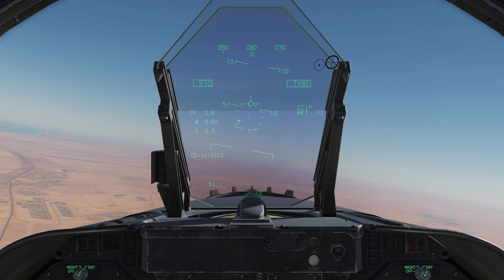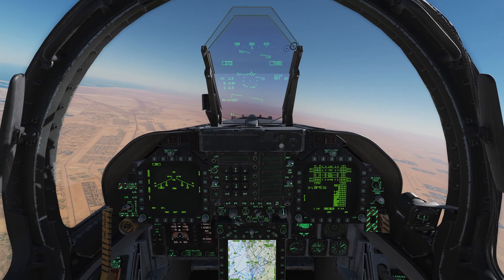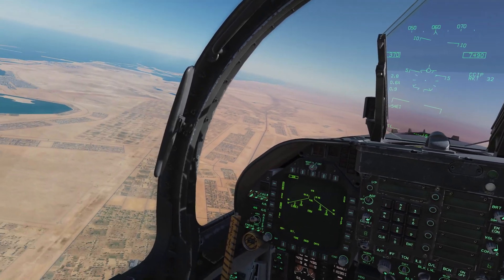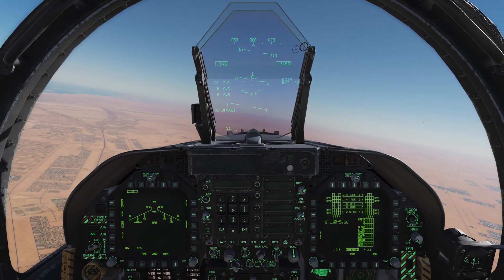On the HUD we have the rocket aiming reticle — a dot with hash lines — labeled 'CCIP RKT' for rocket, and we have 32 total. The nice thing about rockets is you can carry quite a lot of them and they can be quite effective if you need to put a world of hurt on a small or relatively lightly spread-out area. I've got some targets on the road there off to my left.